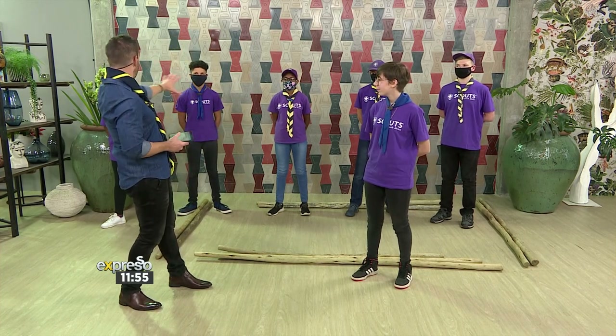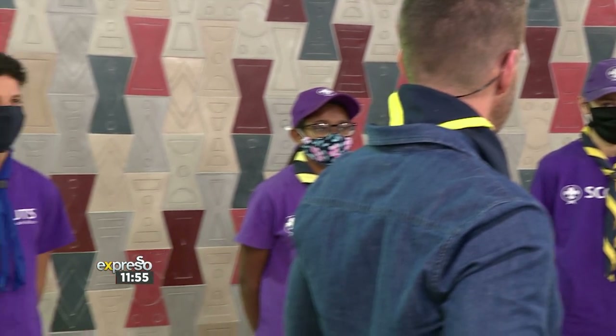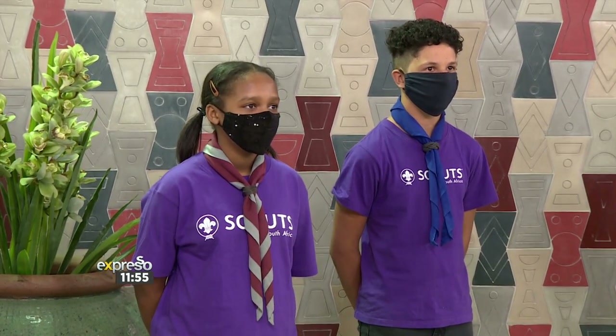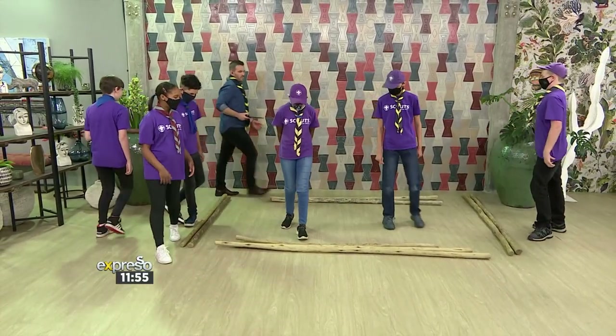So you've brought your able-bodied group of scouts with you — welcome! Thanks so much for joining us. Are you going to make a friction bridge that someone can actually stand on? Because I'm going to make you do that. I'm going to put you to the test. So Gabs, let's move to the back. You guys, the floor is yours — make us a friction bridge.